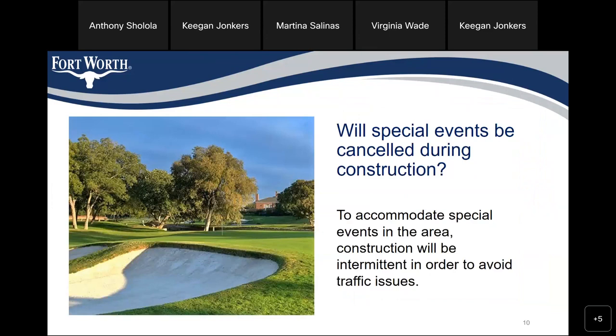Will special events be cancelled during construction? To accommodate special events in the area, construction would be intermittent in order to avoid traffic issues.